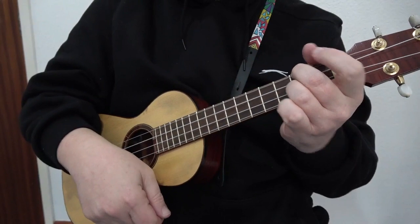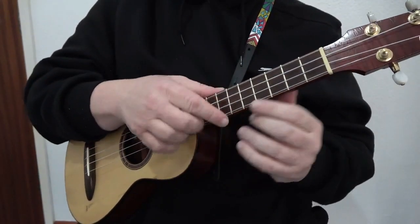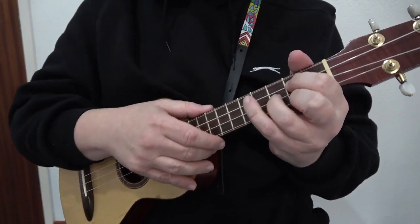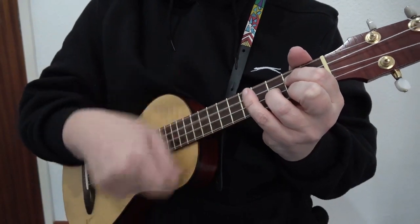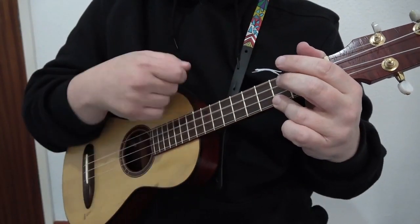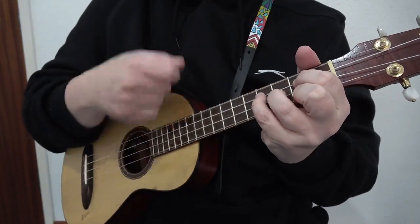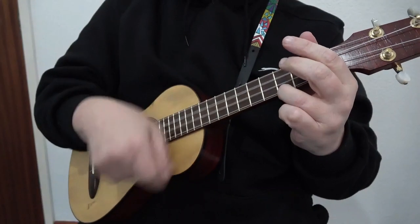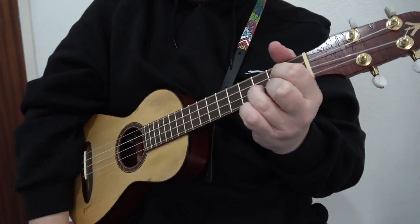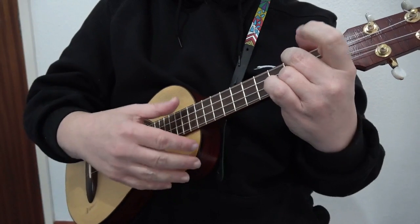You can use a D chord instead of D7 if you wish to change it to a sweeter sounding melody. Can you hear the difference? One sound is sweeter than the other. The D can be changed to the D7 when we're in the key of G.